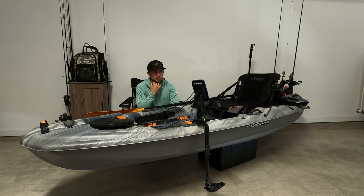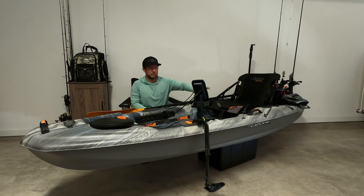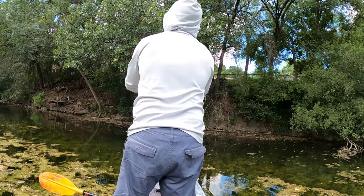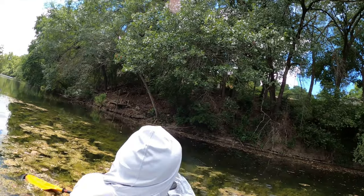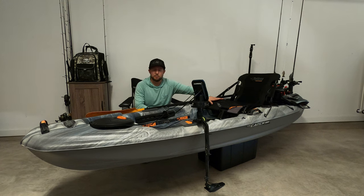As far as feeling stable, I've hooked fish. I did have one instance where I was frog fishing, thought he had it, tried to set the hook and I almost fell out — but I literally caught myself and fell back in the seat. I've never flipped this thing, thankfully. I do err on the side of caution. I strap everything down to make sure nothing can fall out if I do flip, because I know that happens pretty often to people, but it has not happened to me. I really enjoy the stability of this kayak.